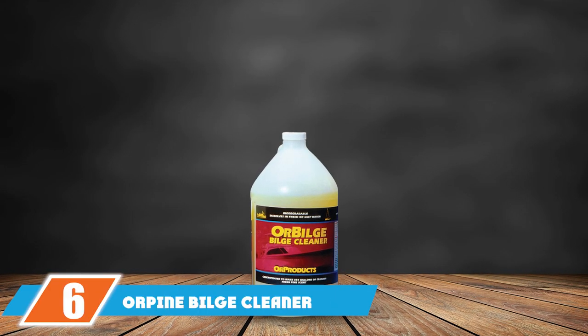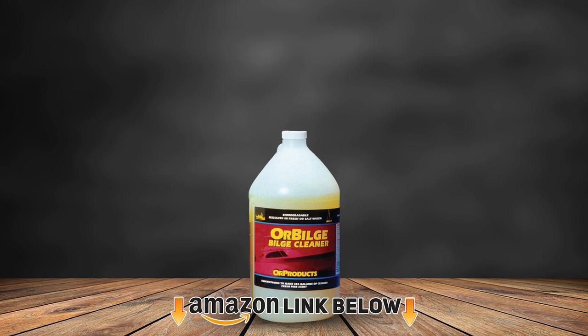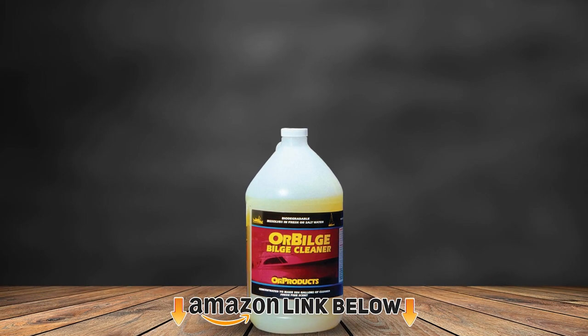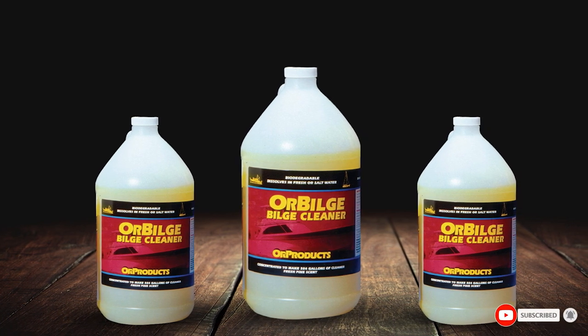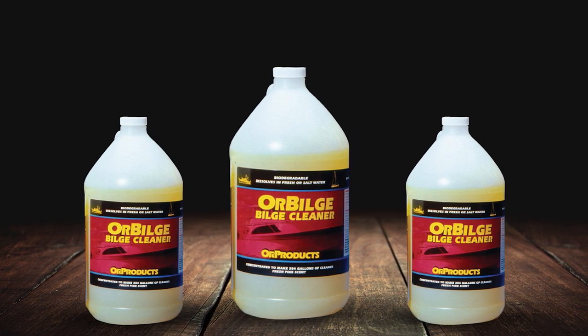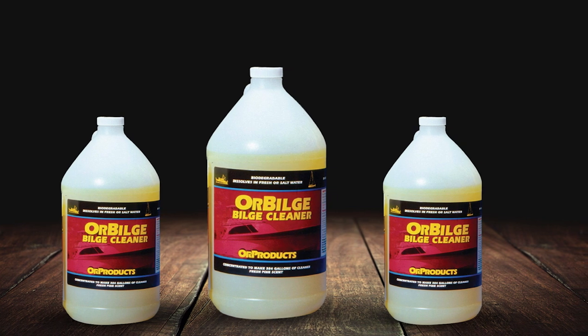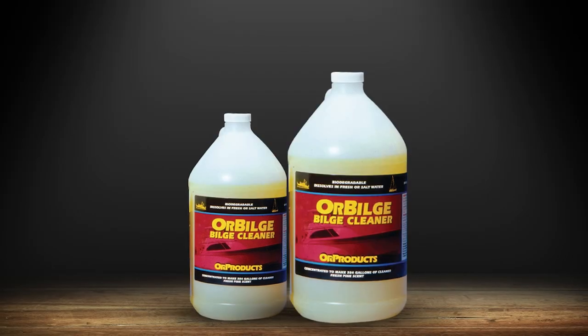Finally, the number 6 position is held by Orpine Bilge Cleaner. It's a biodegradable product and, as a result, environmentally friendly. However, you should still pump out the waste in a safe manner. This product aids with the removal of filth and odors. It also has a pleasant scent with a hint of pine, so there's no need to be concerned about a strong chemical smell.